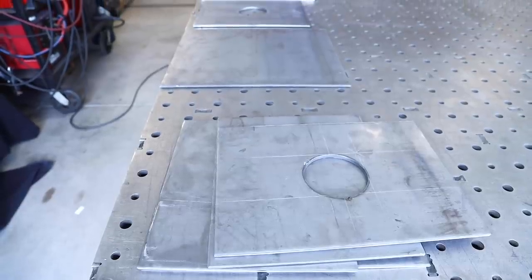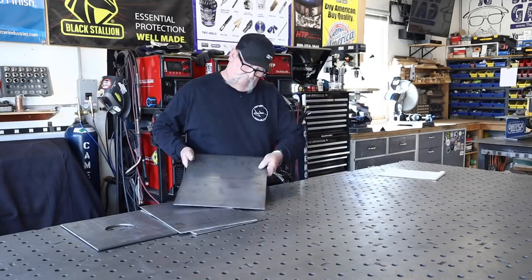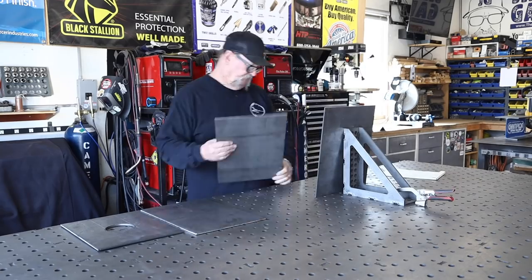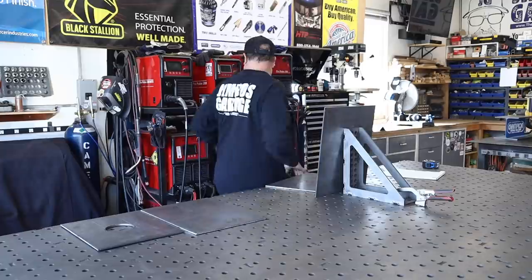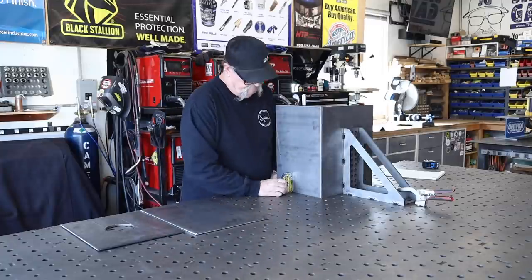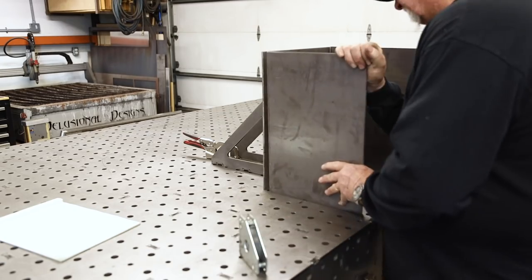You can see this is the quarter inch plate — I had this sheared at my metal supply store. Sometimes it's just much more effective and efficient to have it done that way. It doesn't cost that much more, but it's just that much faster rather than me cutting it out with the plasma cutter. This works much more efficiently for this particular project.